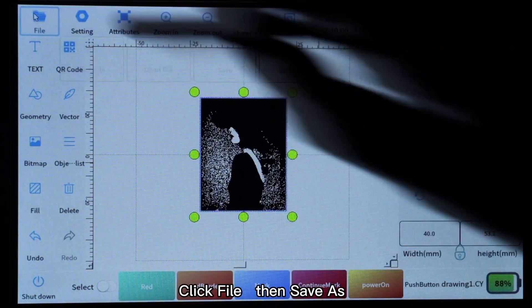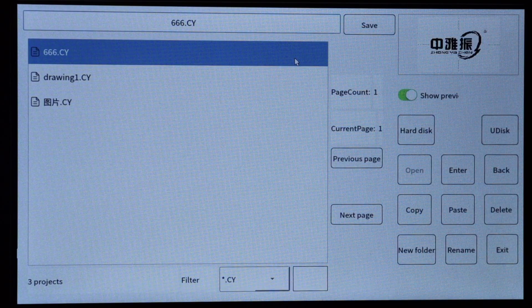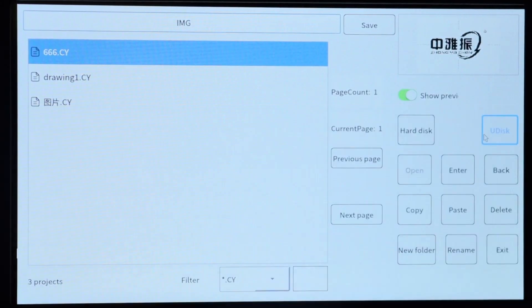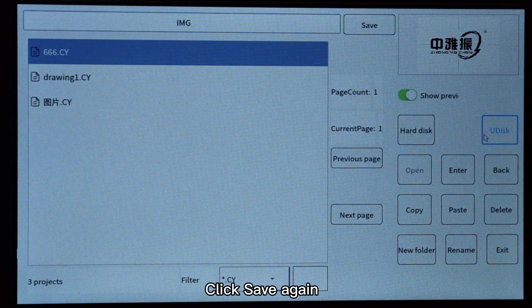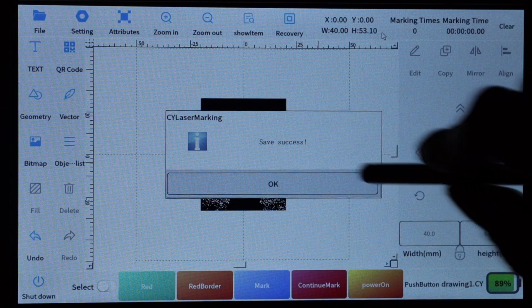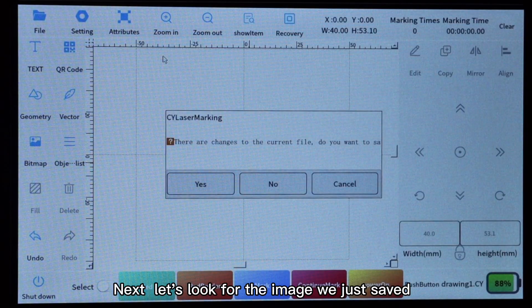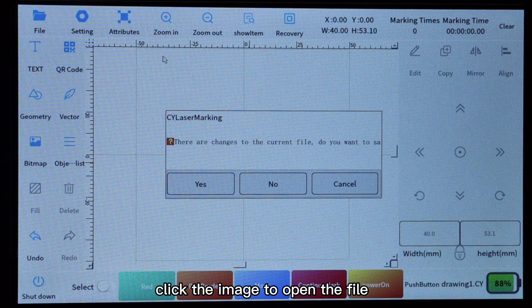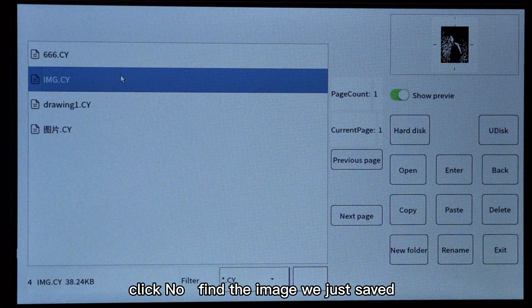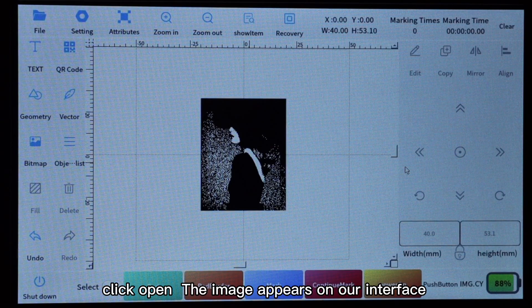Click File, then Save As, change the name at the top, and click OK. Click Save again. Next, let's look for the image we just saved — click the image to open the file, then a pop-up box appears, click No, find the image we just saved, and click Open. The image appears on our interface.